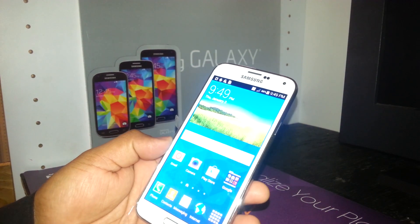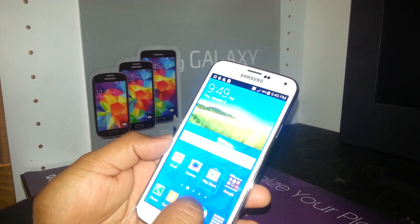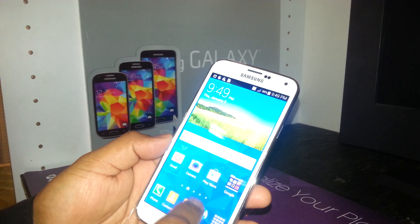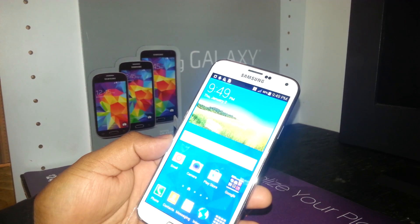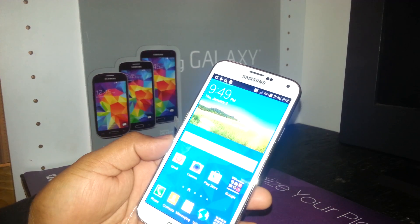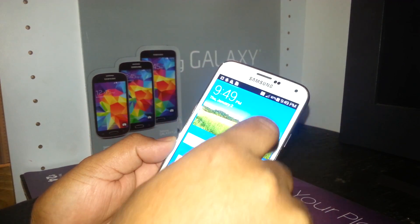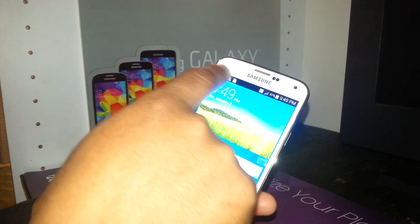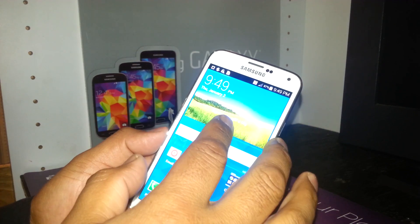So now, if you touch any of the folders, it will tell you what kind of folder it is. And if you need to scroll down the notification bar, which is at the top of the phone, you have to use both fingers and try to place them on the notification bar to open it.